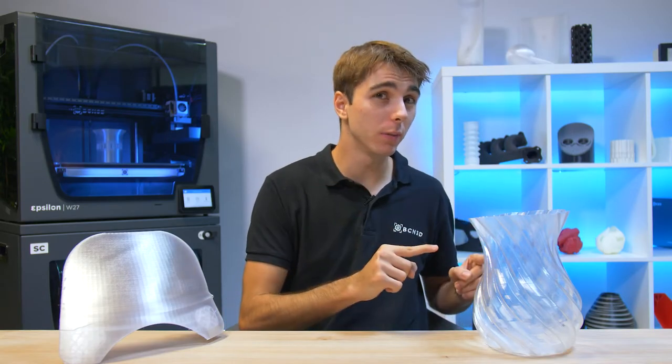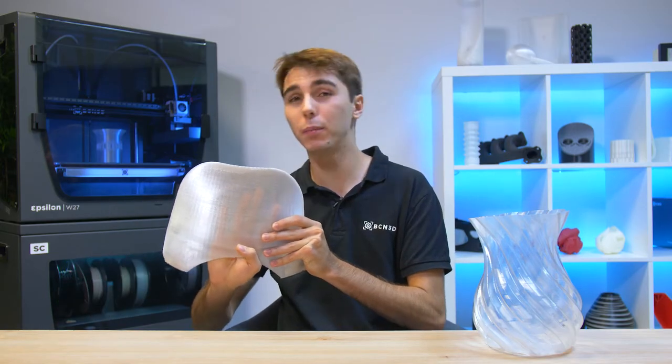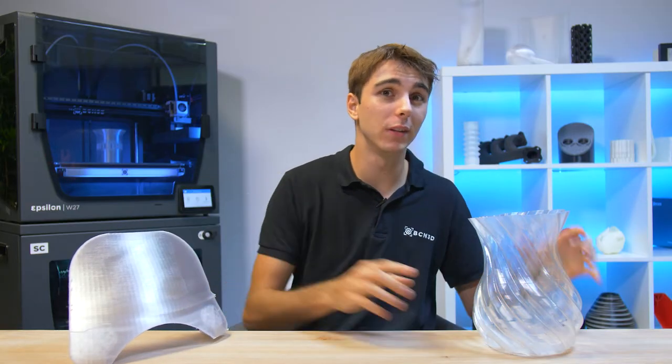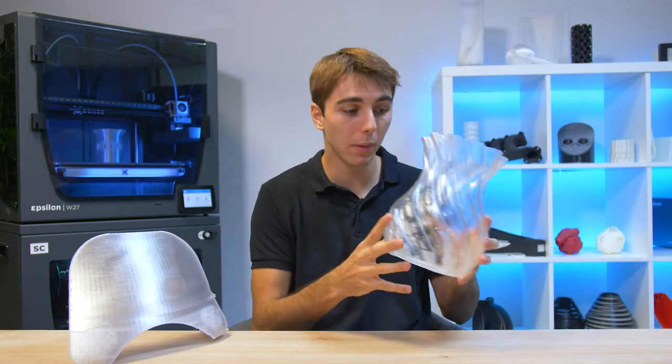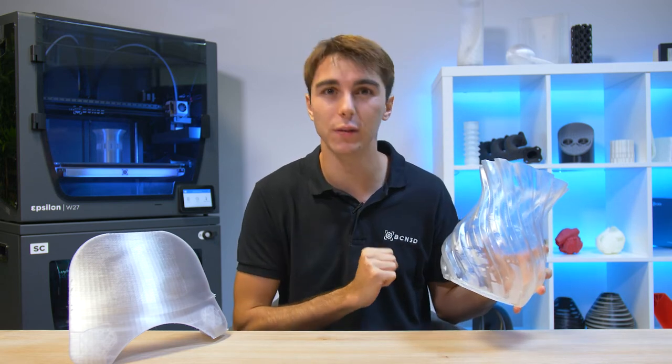First of all, I want to distinguish the difference between a transparent material and a translucent material. A translucent material allows light to pass through it but you cannot see clearly through it. On the other hand, with a transparent material, light can pass through it and you can see clearly through it. This will be our main focus for today's video.